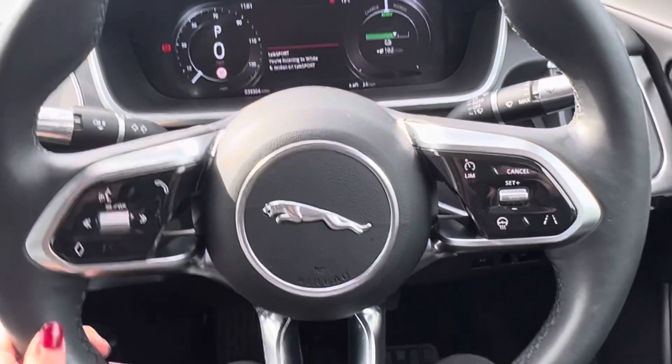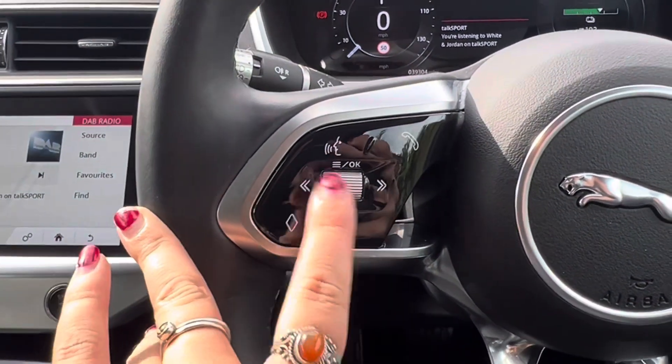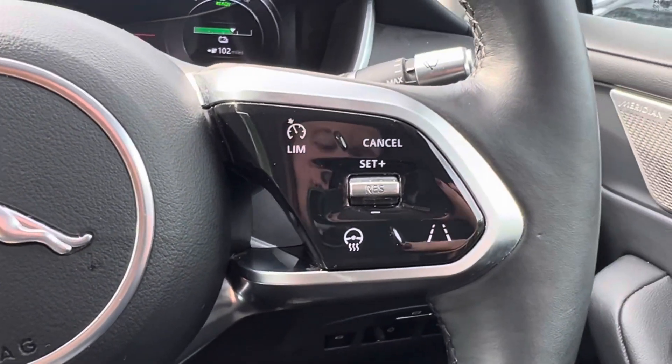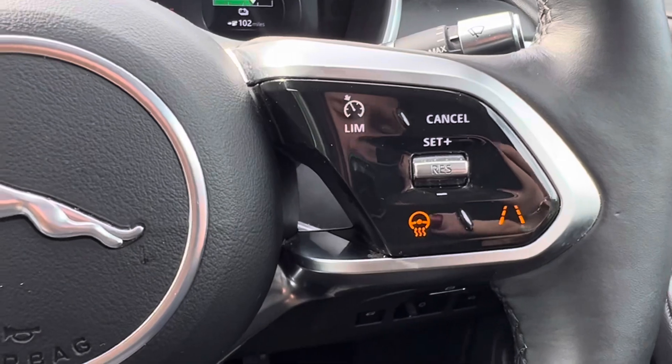On this car we get a multi-functional steering wheel. On the left hand side you have your favourites button, skipping of tracks or channels, your volume and OK button, your voice control and your telephone. On the right hand side we have cruise control with a limiter, as well as the option of a heated steering wheel and lane keep assist.